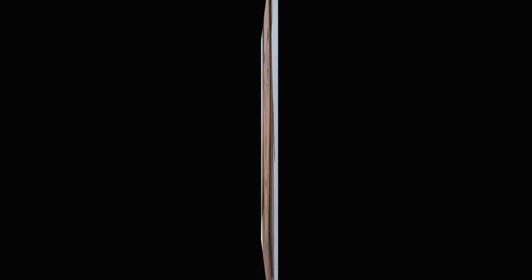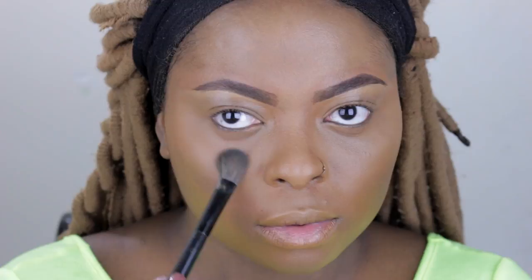Next I use my Black Opal setting powder ever so lightly to set everywhere I put the concealer on the face, so it's not going to crease throughout the day. You want that dewy look but at the same time you want to very lightly set your concealer so it doesn't crease. I apply it down the forehead and the bridge of the nose as well.